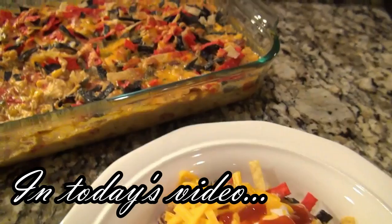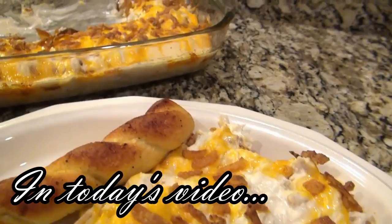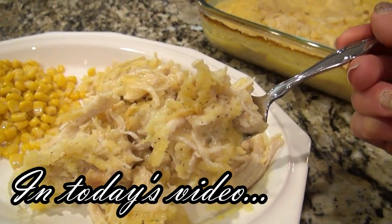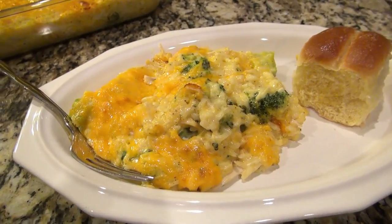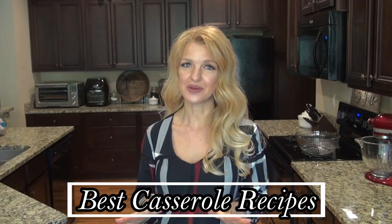Who doesn't love a good cozy casserole? I know I do. It is that time of year. It's casserole season and there's nothing better than a good old comfort meal. Hey y'all, I'm Valerie and welcome to my kitchen. In today's video, I'm sharing six of my family's favorite casseroles. I really hope you find a new recipe for you and your family to enjoy. Now let's go ahead and get started.